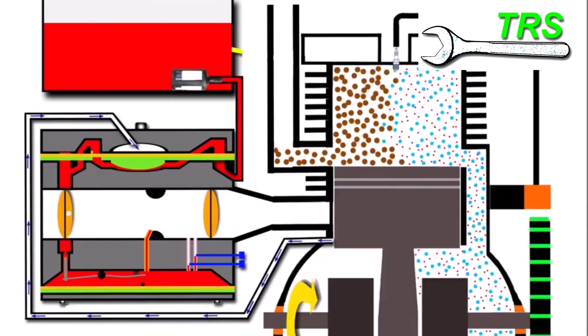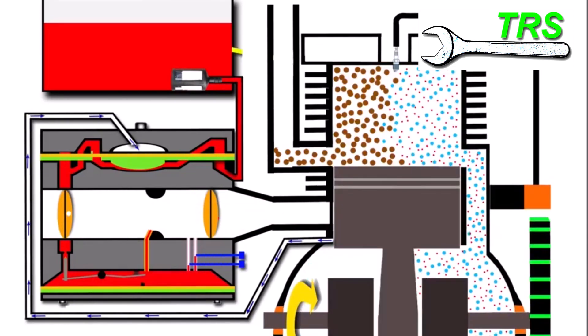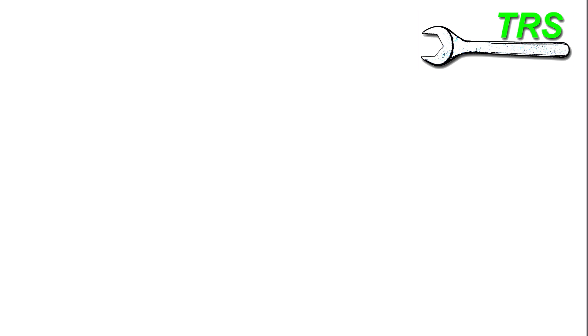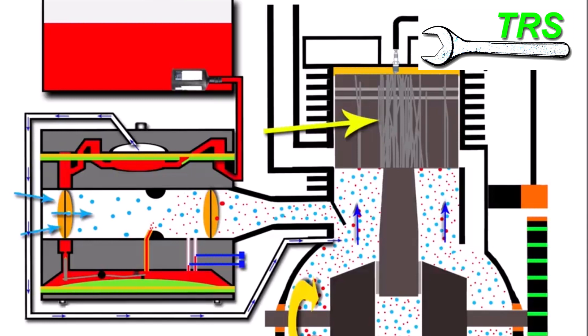Now let's imagine we have sufficient fuel coming into the engine but didn't mix it to the right constitution — too little oil in with the fuel. As that piston moves up and down in the cylinder, it will ultimately result in what we call scoring of the piston and the barrel. Looking at an actual piston, we have a normal one on one side and a scored piston on the other — we can clearly see those damaging score lines from top to bottom, and the piston rings have also been worn away. This kind of damage doesn't just occur on the piston and barrel; it also occurs on the big end bearings and the main bearings.